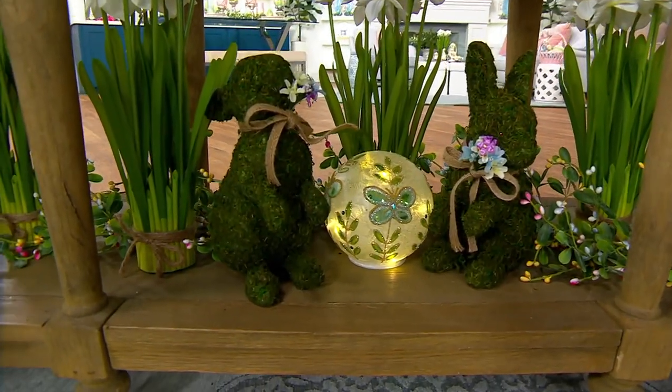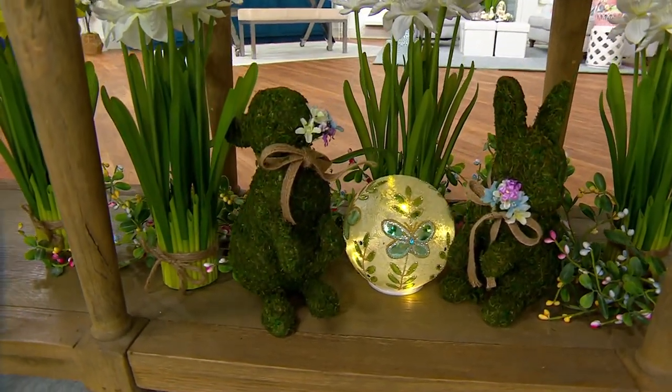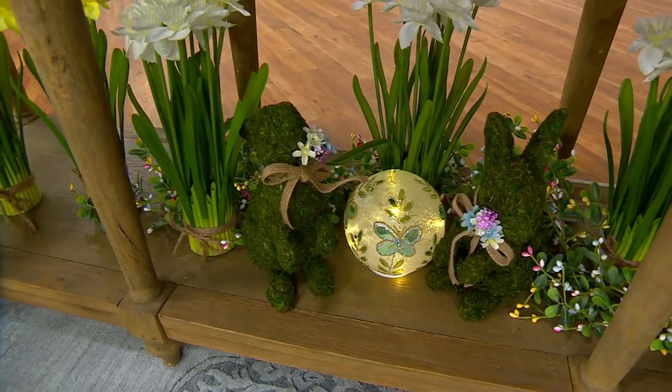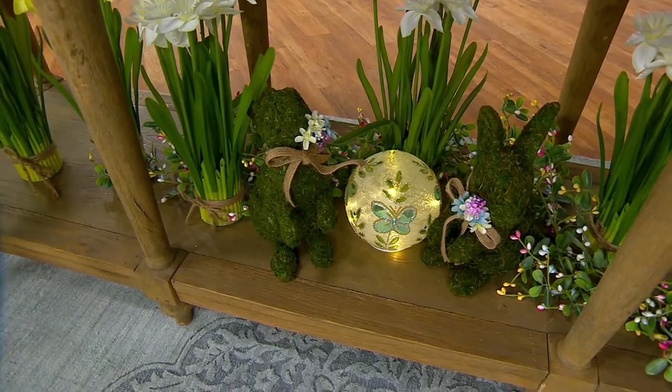Just Moss Bunnies now — another set. You're getting two for $27.80. This is another clearance-priced item. These are so sweet and subtle.